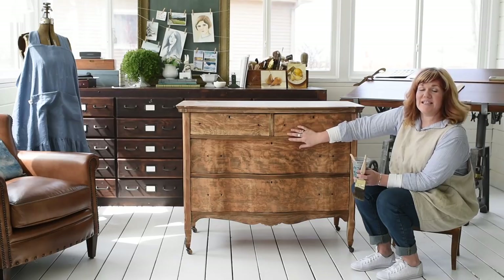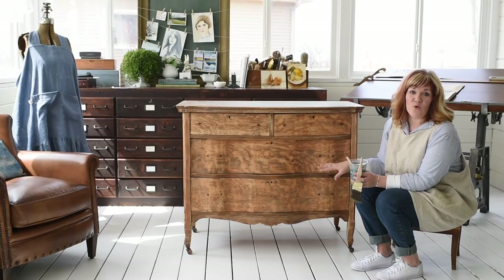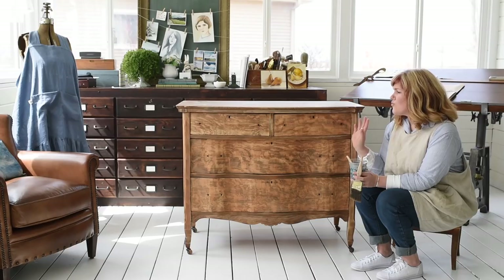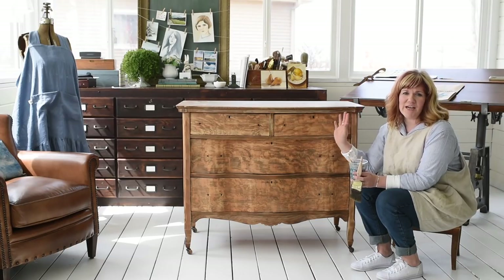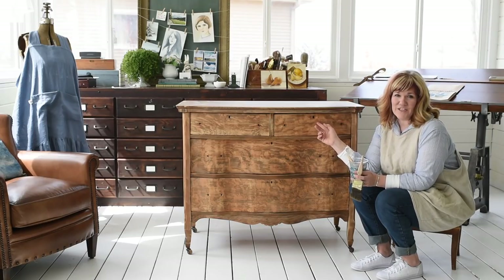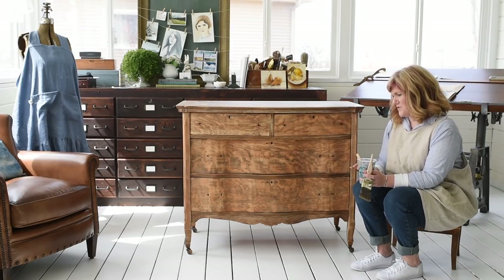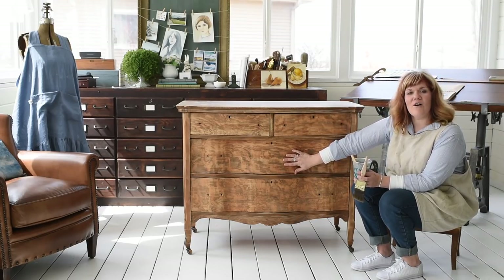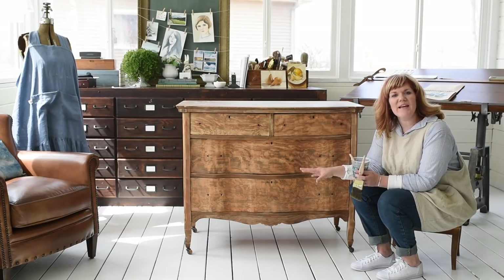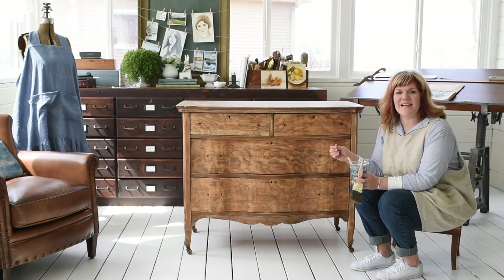What I did to prepare this to paint is I gave it a sanding with an orbital sander with 60 grit sandpaper, and that was so I could really pull off that shiny polyurethane finish that was on it. If it does make you feel better, this piece did not have the original finish — it was refinished at some point — so I wasn't stripping off something original. I sanded it all off to remove the gloss, and the reason I did that is because milk paint can sometimes chip off of and flake away from really shiny surfaces.